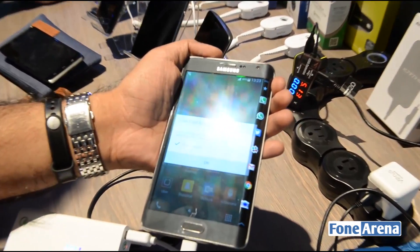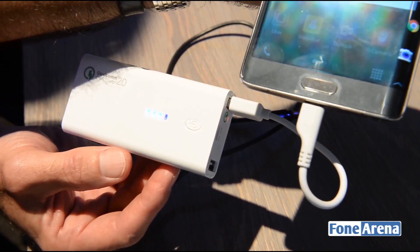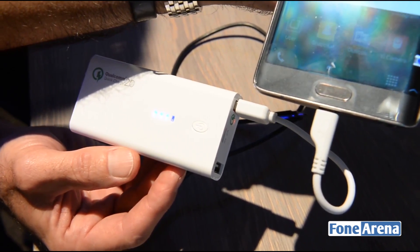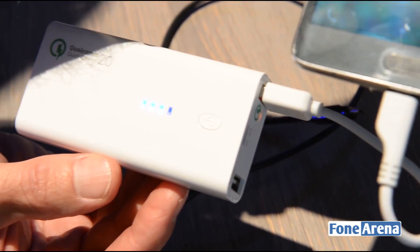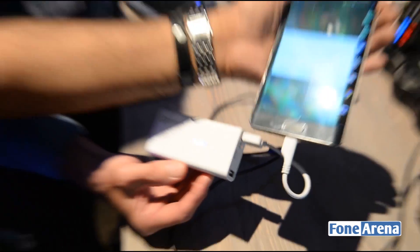So you can expect to get this at retail stores really soon. It's going on sale, probably across the world soon enough. So next time you buy a battery pack, you should probably look for a Quick Charge 2.0 enabled battery pack in case you have a Quick Charge enabled phone. So that's it guys — that was a quick video of the Quick Charge 2.0 technology at Qualcomm. Do like if you liked this video, thanks for watching, and do check out all the other coverage from Mobile World Congress 2015 as well.